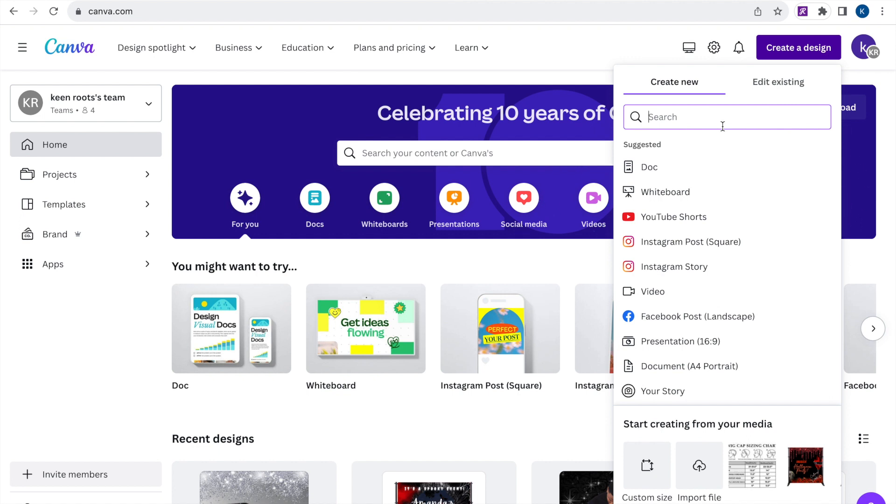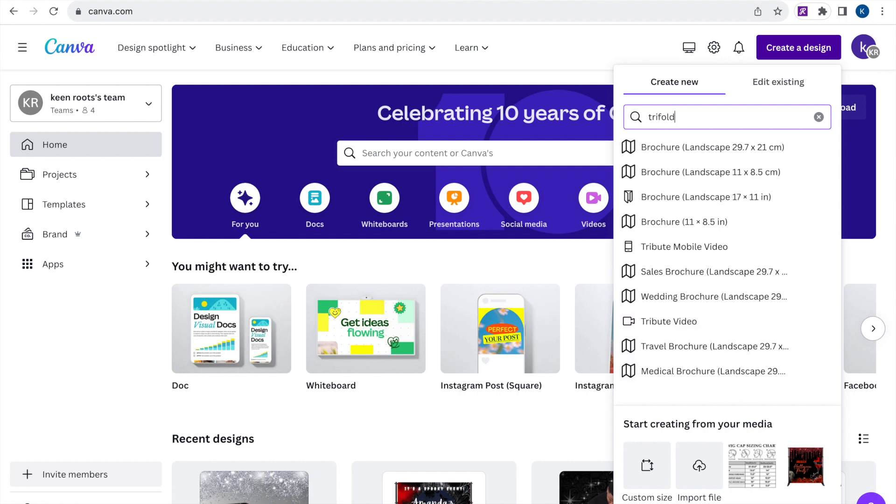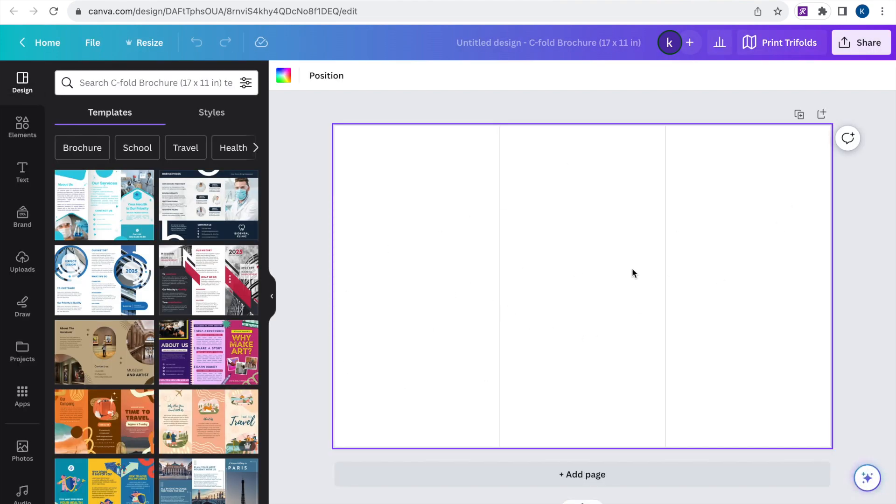We're going to go ahead and get into it. What you see me doing here is going to Creative Design and typing in 'trifold.' This is not exactly a template — it's more like a guide helper; all the guides are set for you. A template would have the wording and all the graphics on there, but this particular one does not. We just need those lines that you see there. You can also use this technique for any type of booklet — whether it's a gatefold, a bifold, or, like we're doing right now, a trifold.